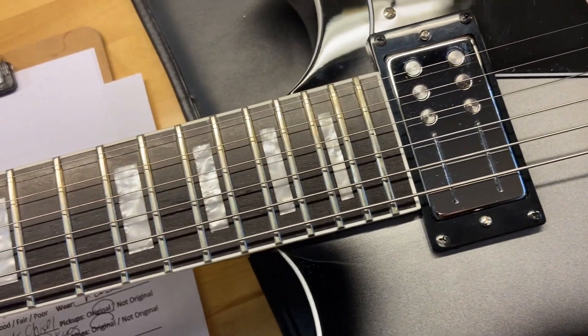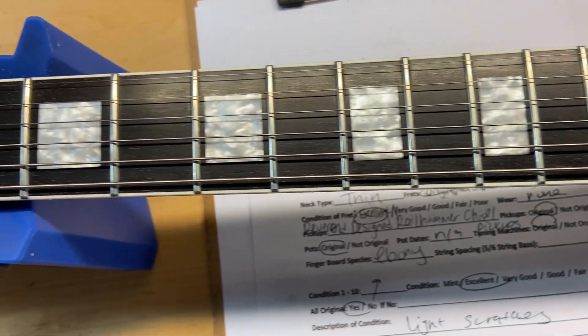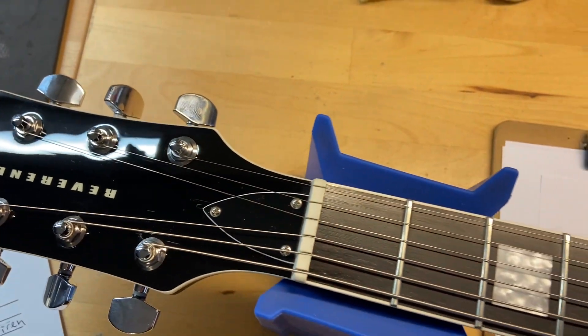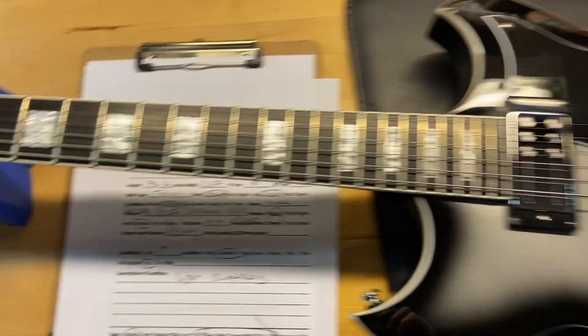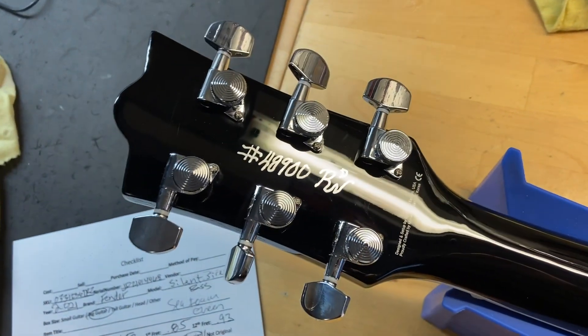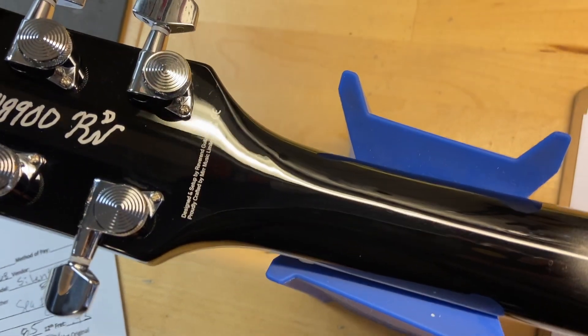The fingerboard looks good and the frets are perfect on this one. The front of the headstock looks good with just some light scratches. We'll go ahead and flip it over — the back of the headstock looks very good, no cracks, no breaks, no repairs.